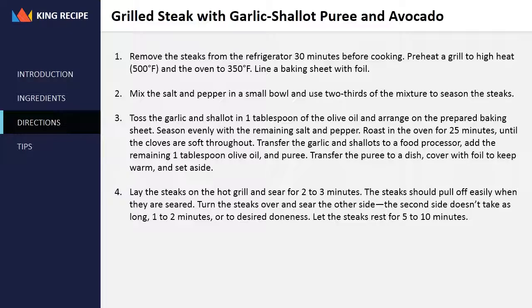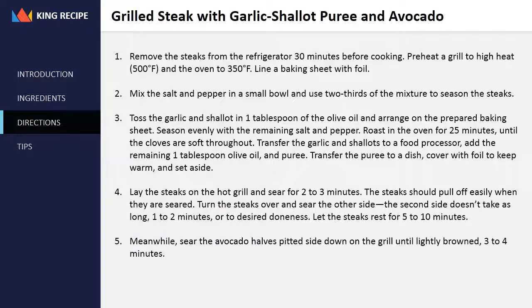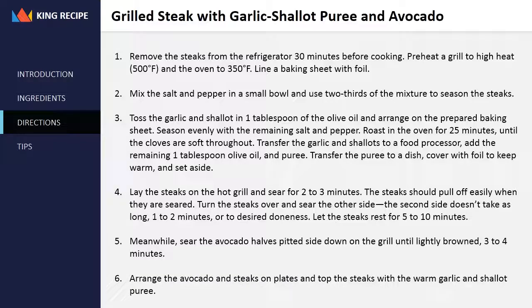Let the steaks rest for five to ten minutes. Meanwhile, sear the avocado halves pitted side down on the grill until lightly browned, three to four minutes. Arrange the avocado and steaks on plates and top the steaks with the warm garlic and shallot puree.